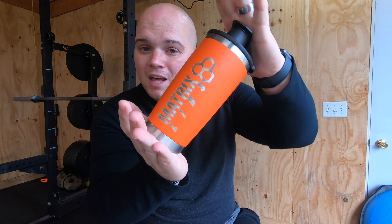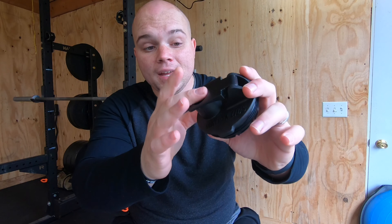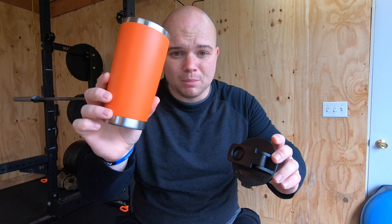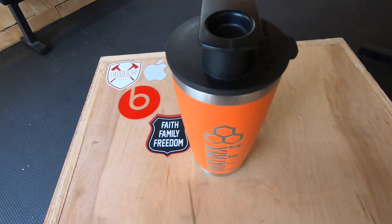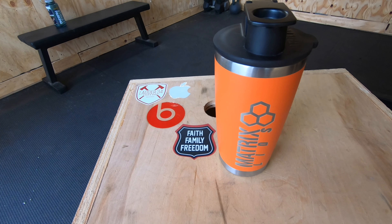Today we're doing a quick review of the Matrix Lid — just the lid, not the whole cup. This is a lid that fits on top of pretty much any stainless steel tumbler. This is a 20 ounce tumbler. Matrix Lid sent me this package so I could use it, test it, review it, and show you guys what they're all about. There's nothing special about the tumbler itself other than the nice orange color and their logo.